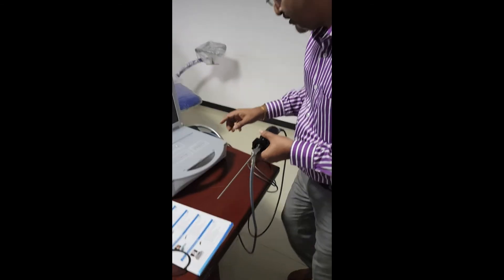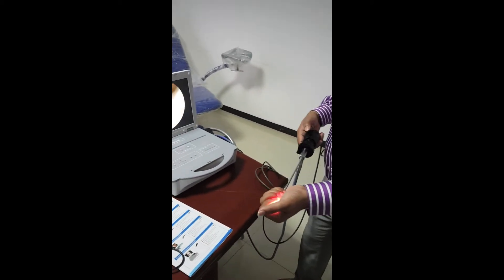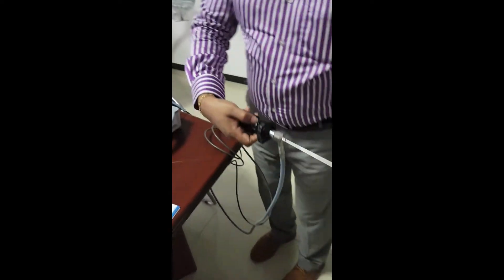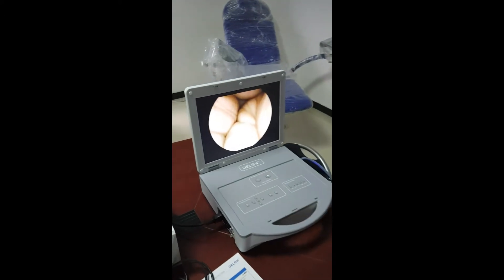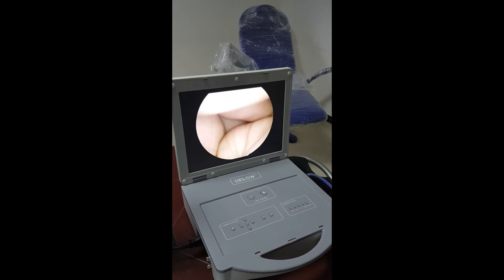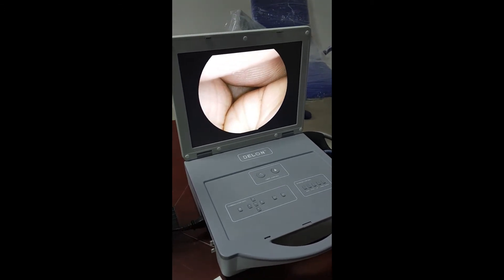Let me switch on the light control — you can actually see a very high quality image even with a single chip camera. The camera is parafocal, so you can just adjust the focal length using this adjuster. Straight away I can go in and check and change the colors and the focal. You can see the picture is very clear and with high resolution.